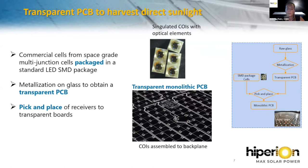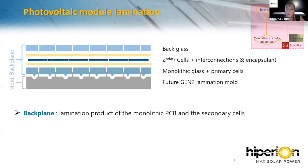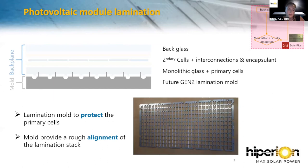The monolithic PCB will then be laminated with the secondary crystalline silicon cells. This step is done by Trues Solar Plus, a Swiss partner of the project. The module is made like a normal photovoltaic panel — a sandwich of two glasses with the silicon cells in the middle. The encapsulant melts during lamination to glue the stack together. In our case, the front glass is the monolithic PCB with the primary cells, so we use a lamination mold to protect the primary cells from pressure and ensure rough alignment of the layers.